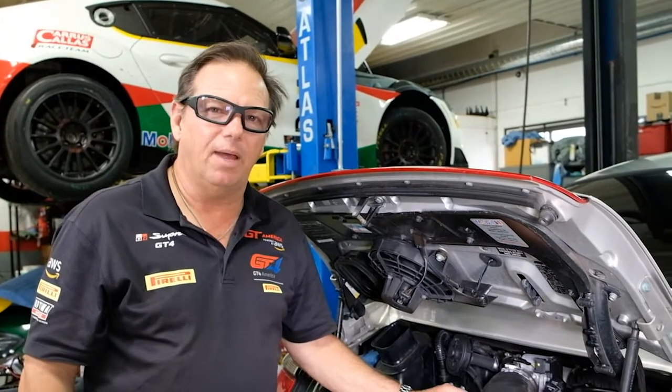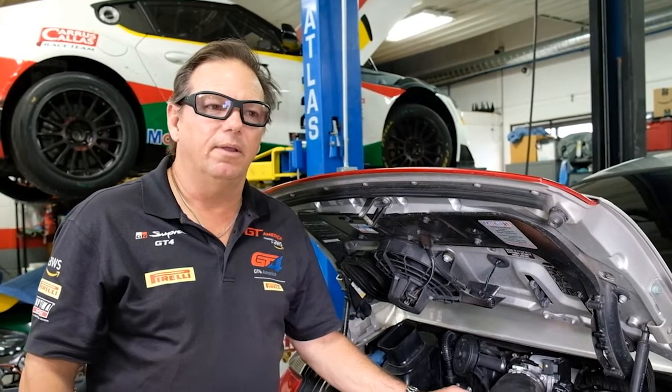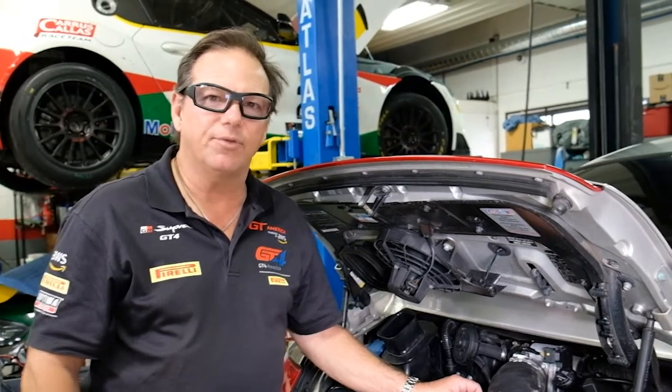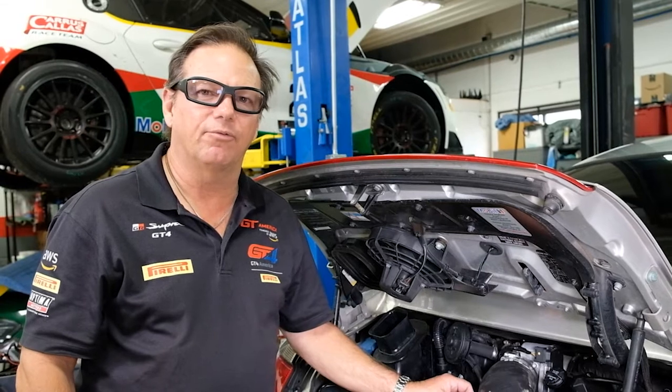Now one last note: if you live in a cold climate or a climate that gets very cold and you're going to store your car, it's a good idea to change the oil before you put your car away. When you put it back into service, you don't have to change the oil again, because it just sat in there.